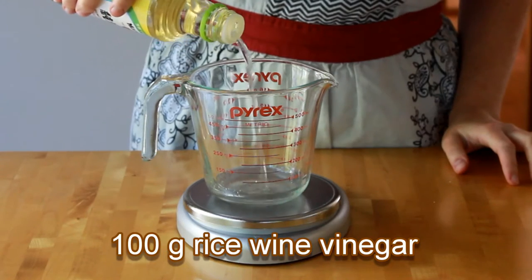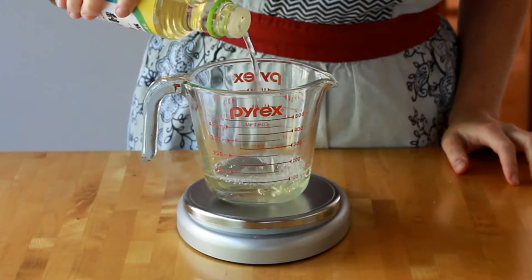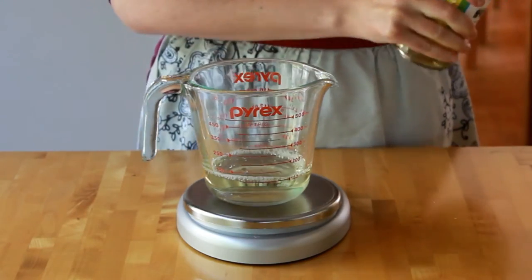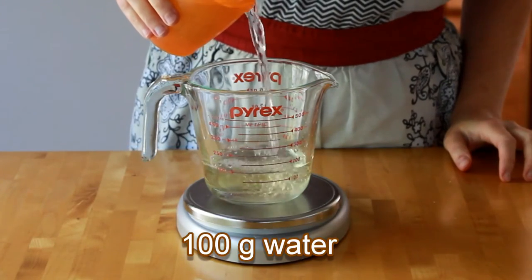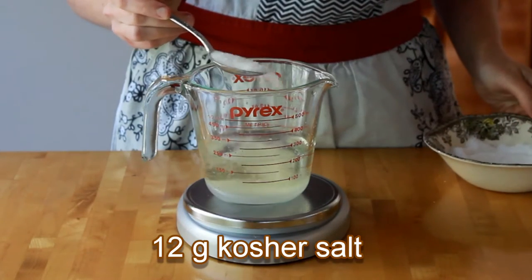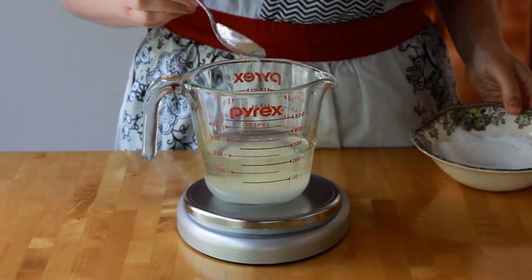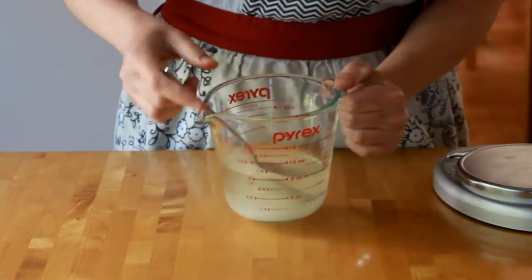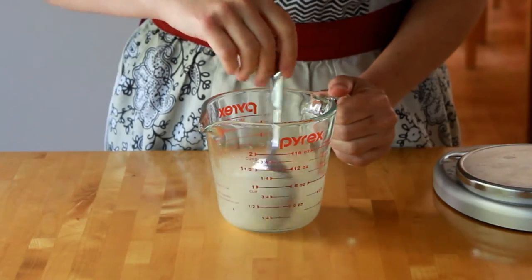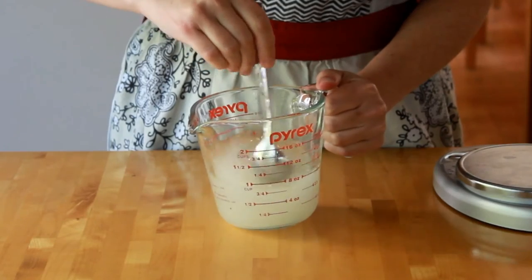You'll need 100 grams of unseasoned rice wine vinegar. The label on your bottle should only list rice wine vinegar as an ingredient — no salt, no sugar, nothing else. Then 100 grams of water, 20 grams of sugar, and 12 grams of kosher salt. You can measure everything by volume, but it makes measuring salt a bit more complicated since the volume depends on which brand of salt you use, but the weight doesn't. The brine recipe, both by weight and volume, is on my blog linked below this video.